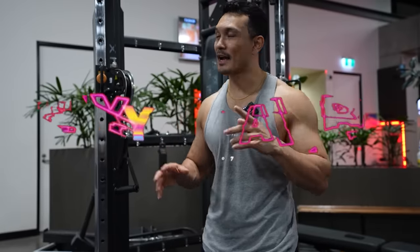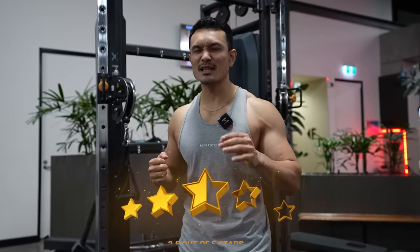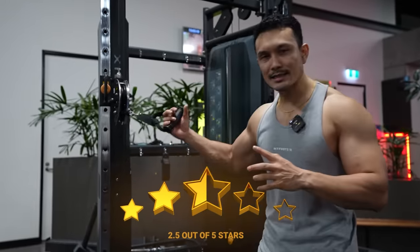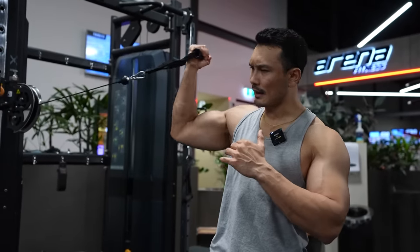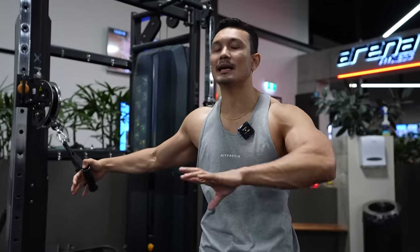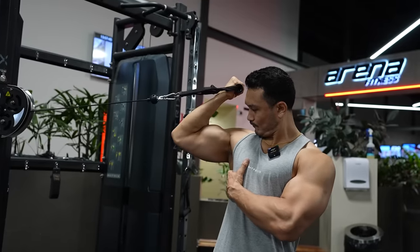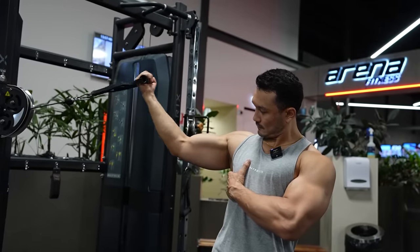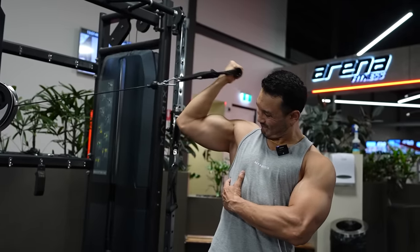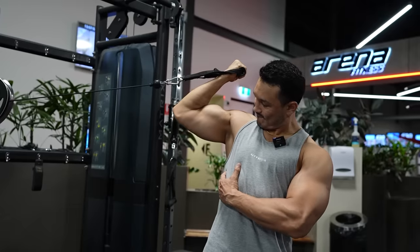Next exercise, ranked at number seven with three stars out of five, is high angle cable curls. Now, many people consider this exercise very effective, and sometimes it is. But the problem is that not everyone can perform it effectively. For this, you need a strong muscle-mind connection, stability in the body, and experience. Any beginner putting this in their routine — their neural activation is not as strong as an advanced lifter or advanced bodybuilder. So it's a struggle to feel the muscles.